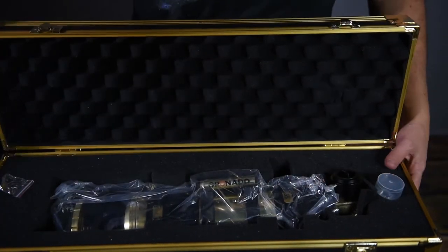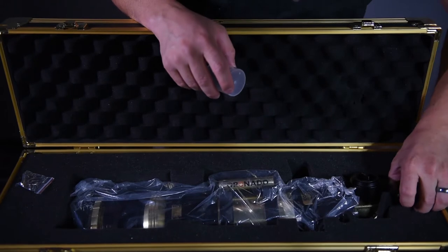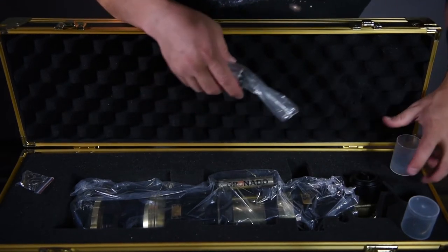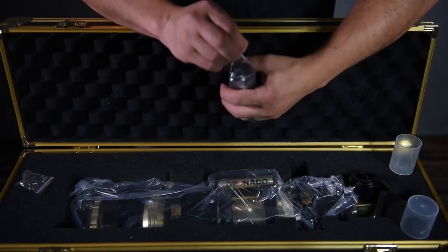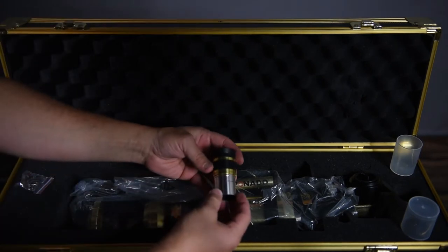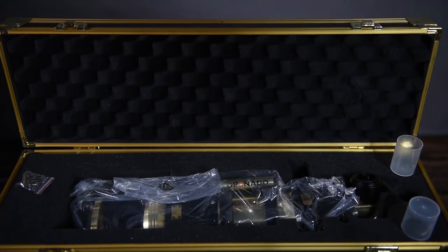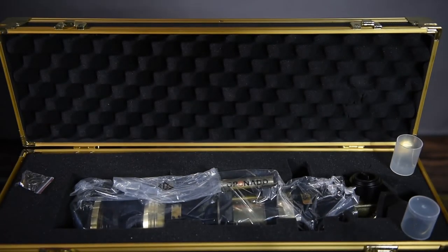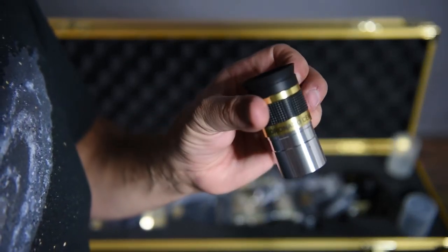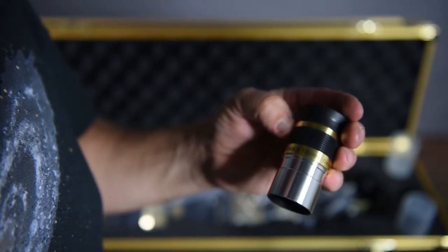No one ever looks at that anyway - I don't anyway, though I probably should. Oh, this is beautiful! So it looks like on this side we've got an eyepiece - it's the 18 millimeter. The Coronado eyepiece, 18 millimeter. Pretty nice.